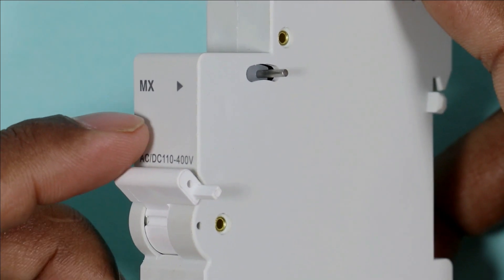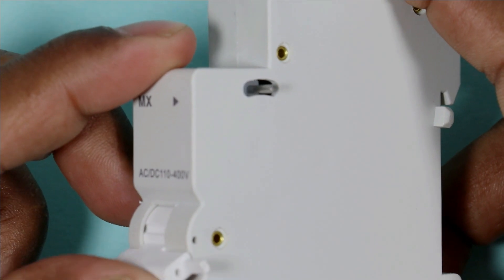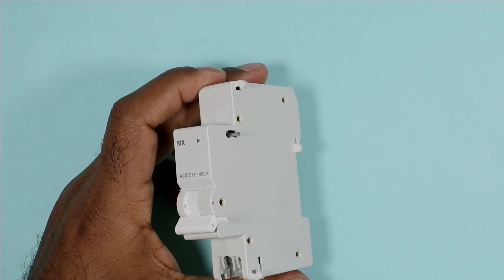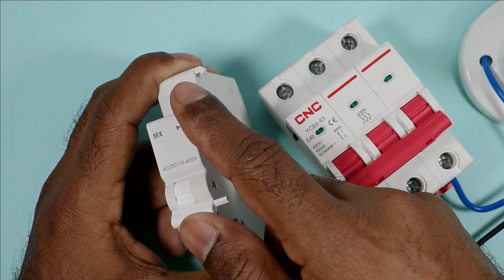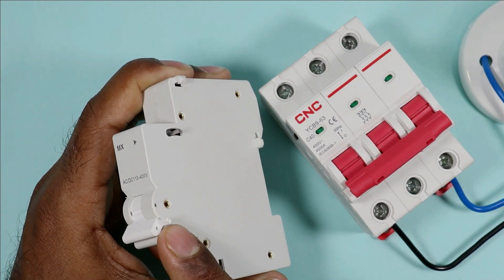When I turn off this, it comes to the upward side. When I turn on this it goes downwards, and when I turn it off it comes upwards. With the help of this we can trip our MCB. As you can see the lever of the coil — if I push this upwards and try to push the knob upwards, this coil will trip.